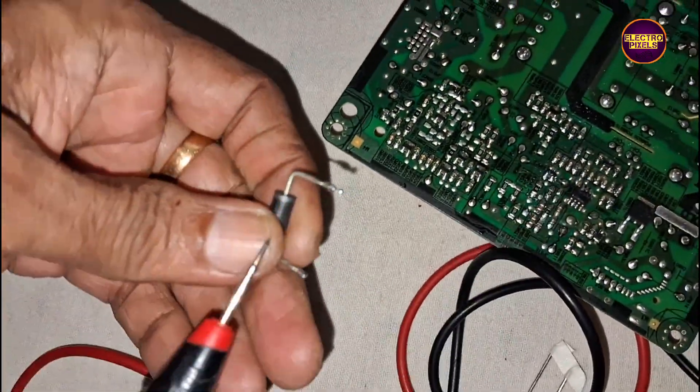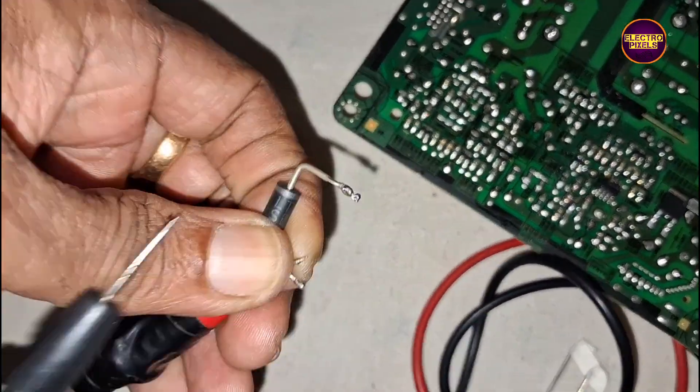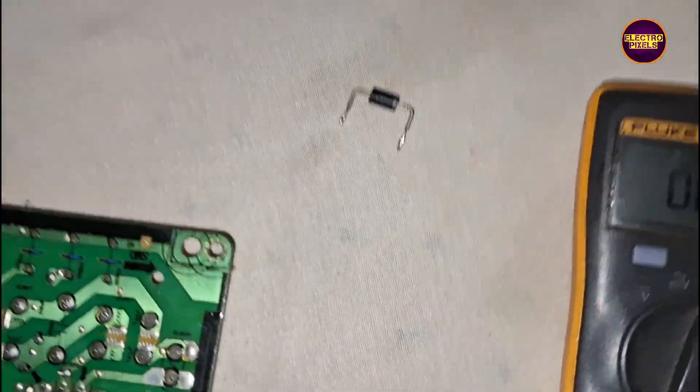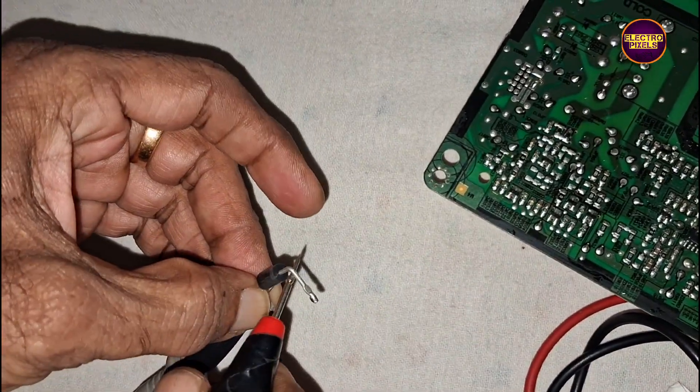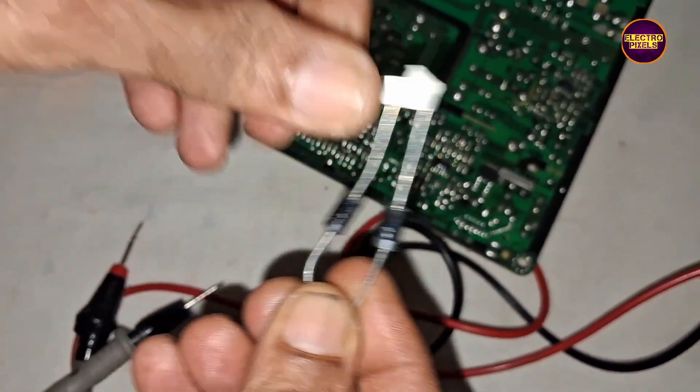While checking the diodes we found that only one diode is showing shorting, but to prevent future fault in the same complaint, here we are going to replace both diodes with new ones.